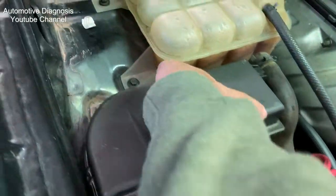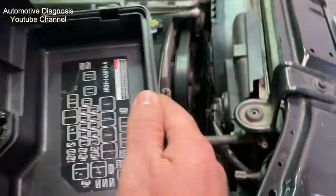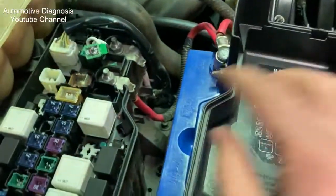Here is the engine fuse and relay box. Take the fuse box cap off and find the fuel pump relay on the fuse box diagram, which is here. Then you will see the fuel pump relay location in the fuse box. Remove it gently.